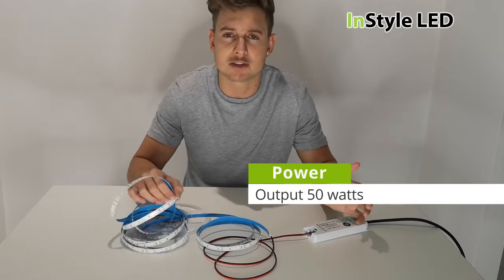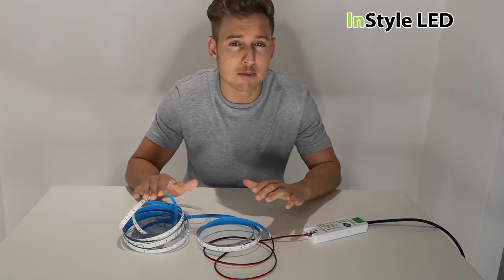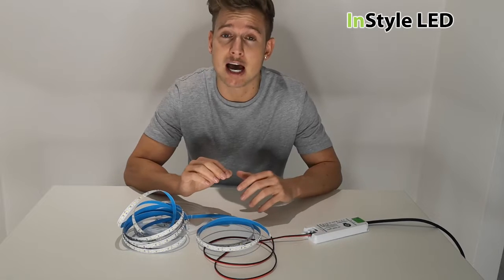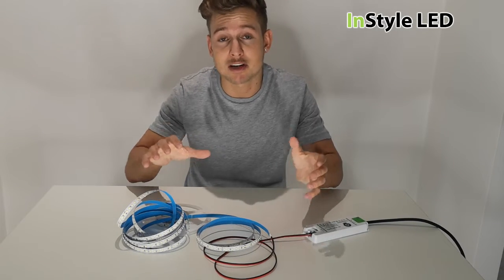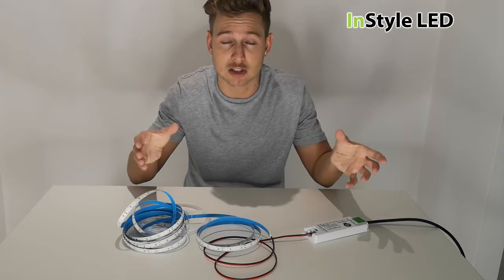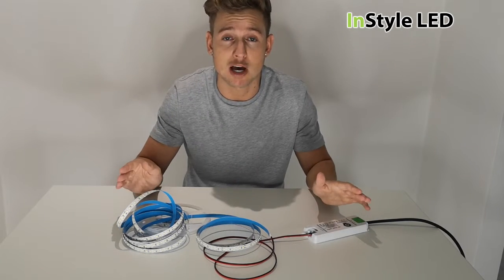You may ask why would you ever do this — why put the wrong strip to the wrong power supply? Well, if you have a project with various power supplies of different sizes and different LED strips, you may accidentally mix the wrong power supply to the wrong strip. So let's fire it up and show you what happens.